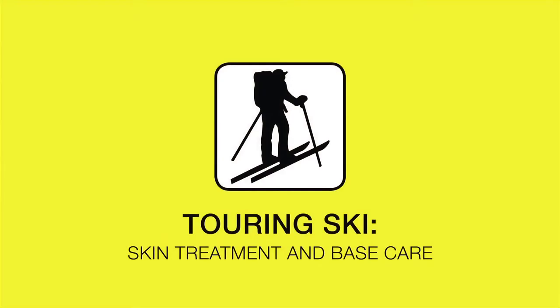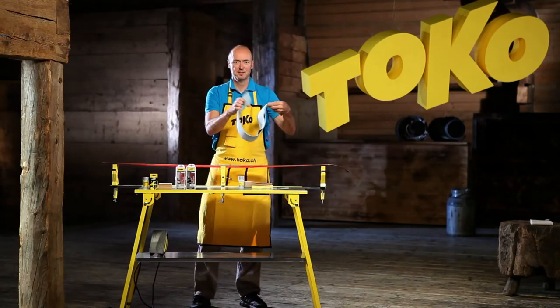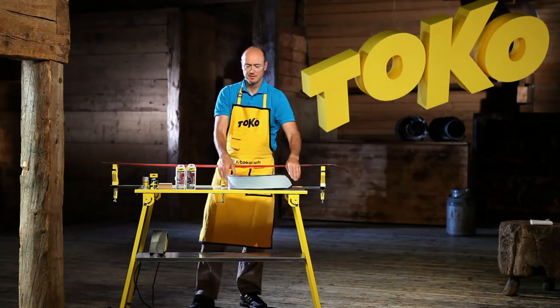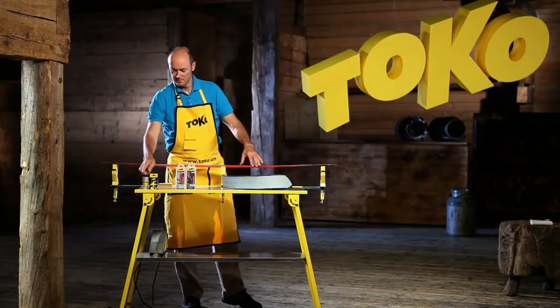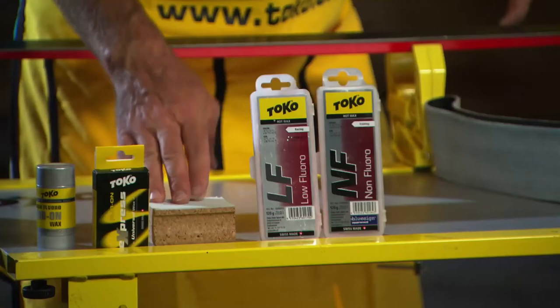In this video, we'll show you some tricks for waxing touring ski skins. You'll need the following products: HF Rub-On Wax, Express Rub-On Wax, Thermocork.